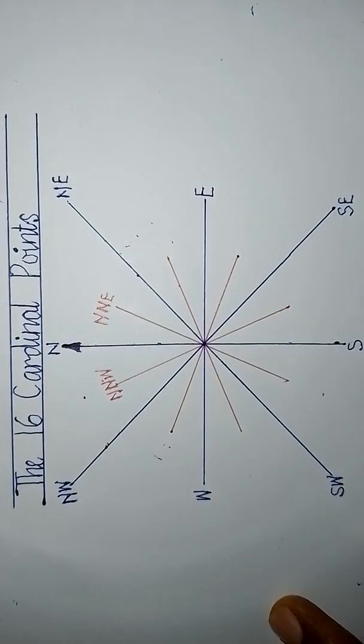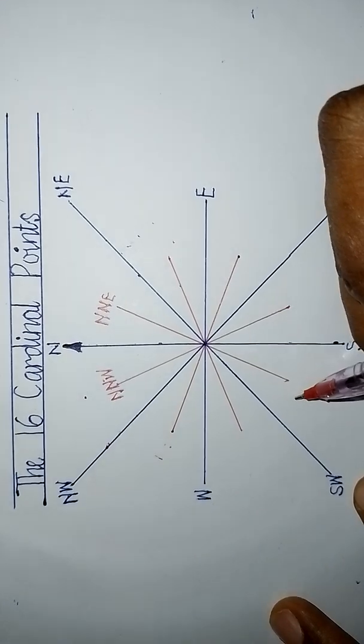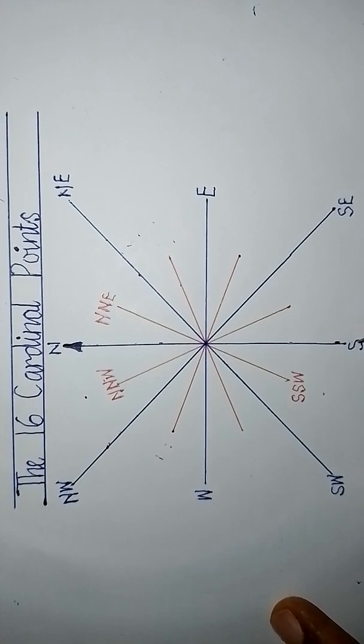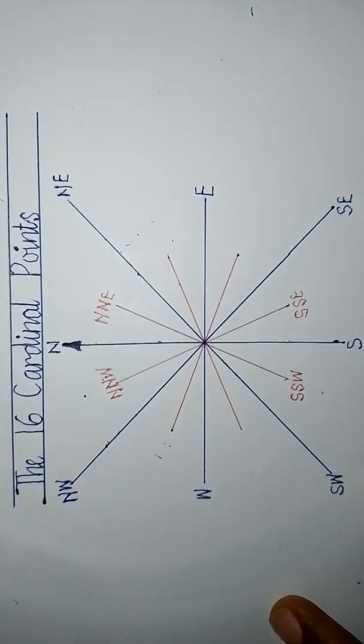Going to the south: the line in between south and south-west gives us south-south-west. And from south toward south-east, we get south-south-east.